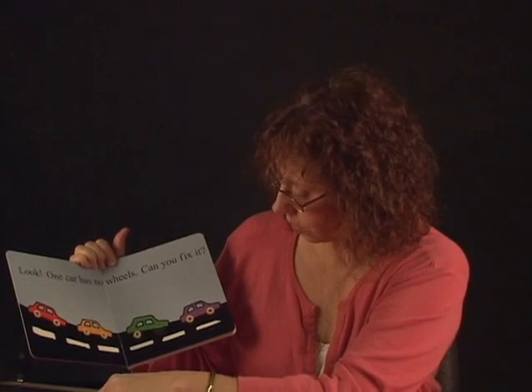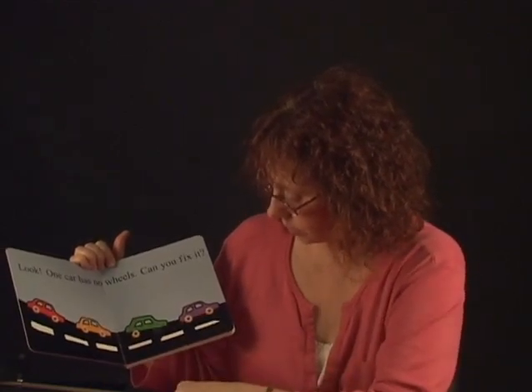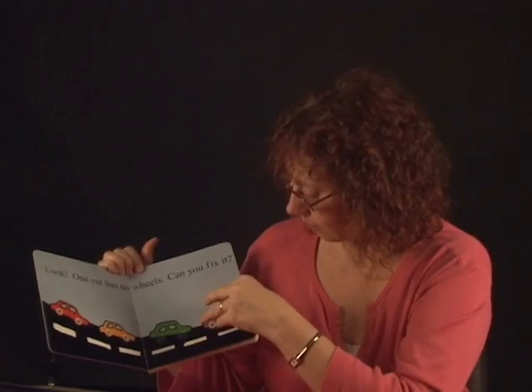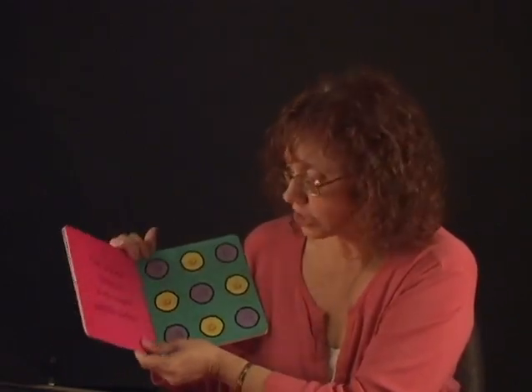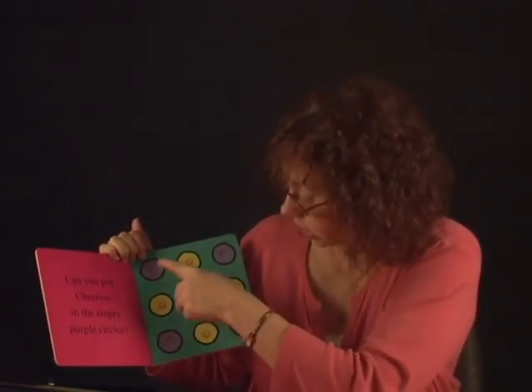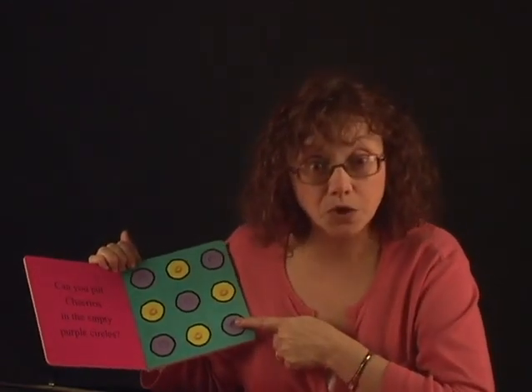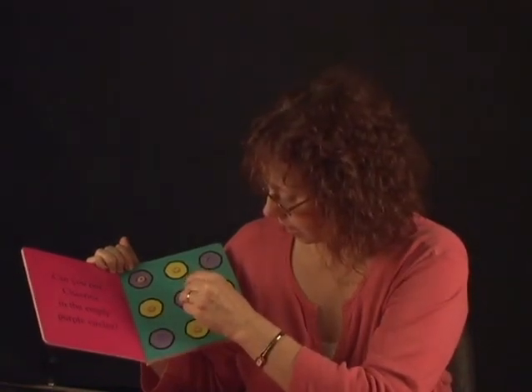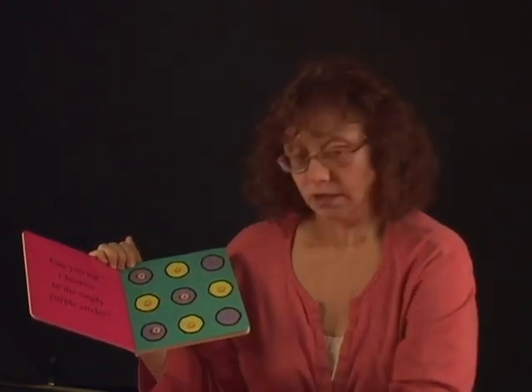There we go. Did you do it? Can you put the wheels on the car? Good job. Let's turn the page and see what's next. Can you put the Cheerios in the empty purple circles? Look at those empty purple circles, Sequavion. See if we can put some Cheerios in there. Can you do it? Good job.